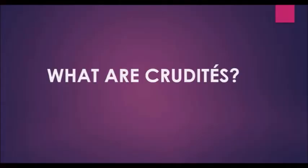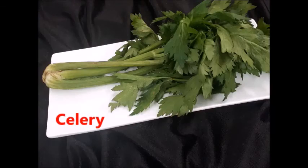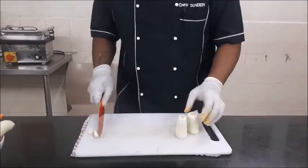We are going to start with something called crudités. Crudités are basically mixed raw vegetables which are served as hors d'oeuvres, typically with a sauce used for dipping. The ingredients for crudités are carrots, cucumbers, bell peppers, celery, and cherry tomatoes.